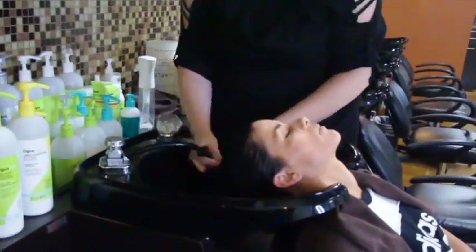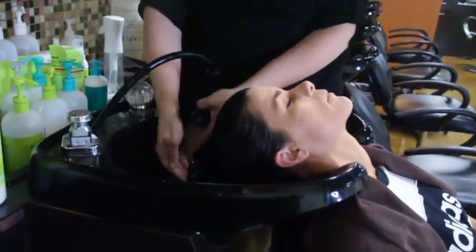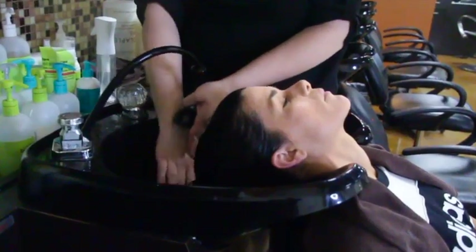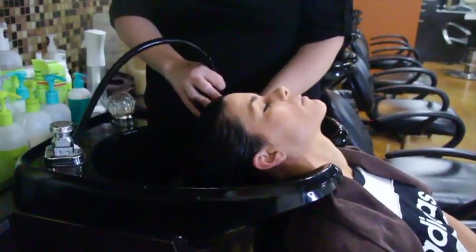I don't rinse it out 100 percent — I leave some of that conditioner in there. I'm going to rinse you with cool water because cool water seals your cuticle and holds that conditioner in.